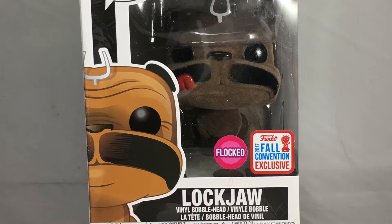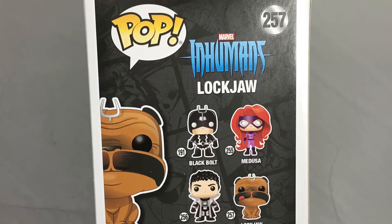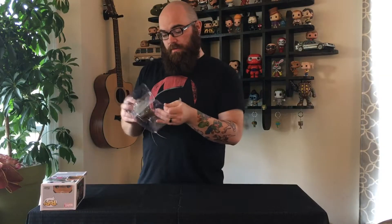This is the same mold as the original Lockjaw, which has just had shells recently. The Teleporting Bulldog is part of the Inhumans family, but it is Flocked.